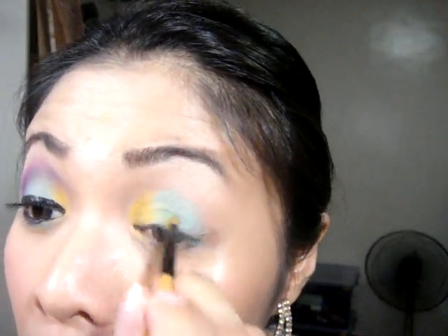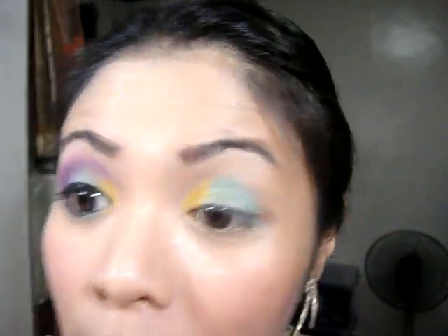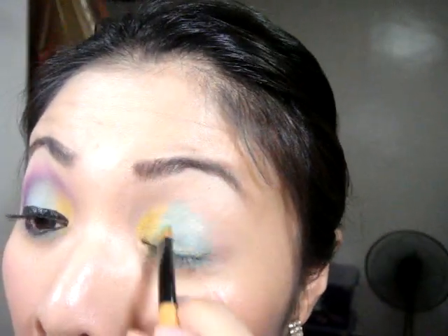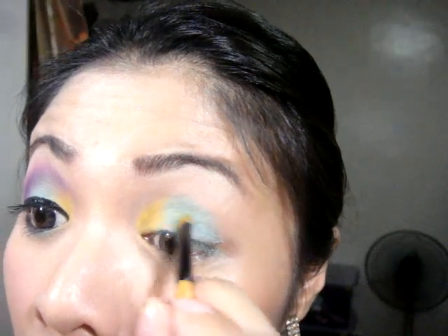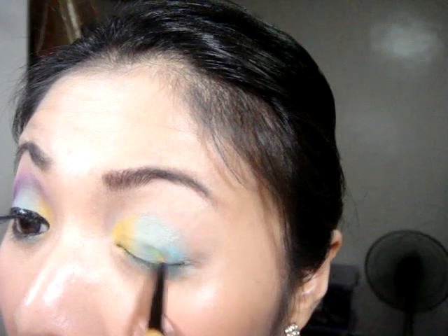This blue color is beautiful. Then you can see the green color — the green color is light. Make sure it's light. I'm using the green color over the blue.